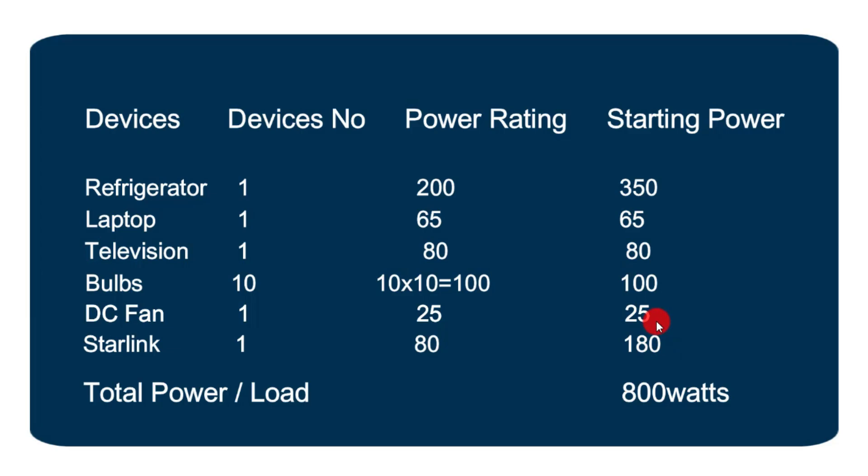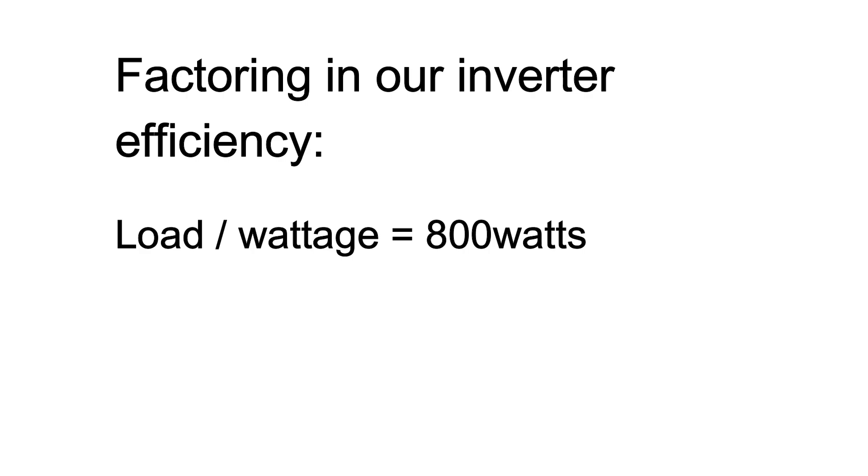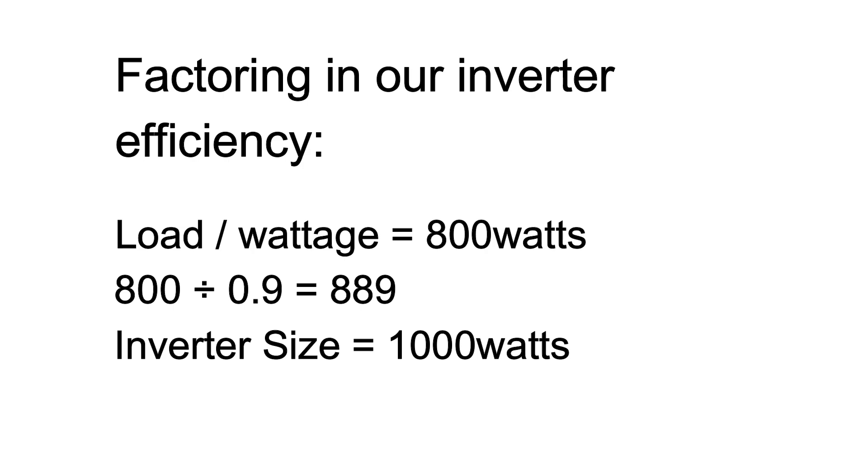We're now factoring our inverter efficiency. Summing up the power for all devices from our comprehensive table for load calculation, we get 800 watts. Dividing by our inverter safety factor of 0.9, we get 889 watts — approximately 900 watts. So we go for a 1,000 watt inverter for this calculation. However, anything above 2,000 watts for this amount of load is an overkill, unless you have a plan to upgrade or expand your system to handle more load.